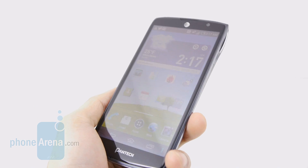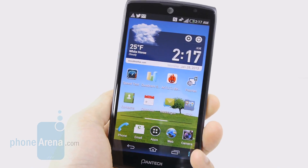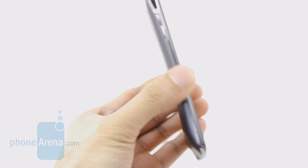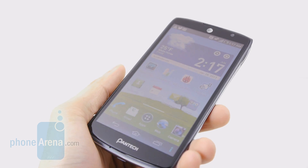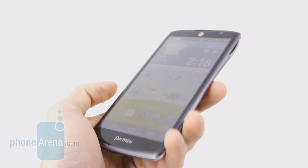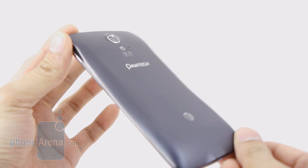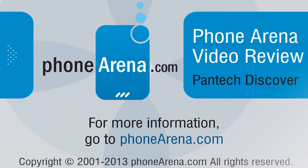Seriously, folks, if you're strapped for cash and still want a solid Android smartphone, you ought to look at the Pantech Discover — there's a lot of value found at just $50 on contract. It might not perform as well as top-tier smartphones or match their feature sets, but there's a good balance here: a nice HD display, 4G LTE connectivity, and a very appealing, distinct design. For more on the Pantech Discover, check out our website at phonearena.com. This is John V — thanks for watching.